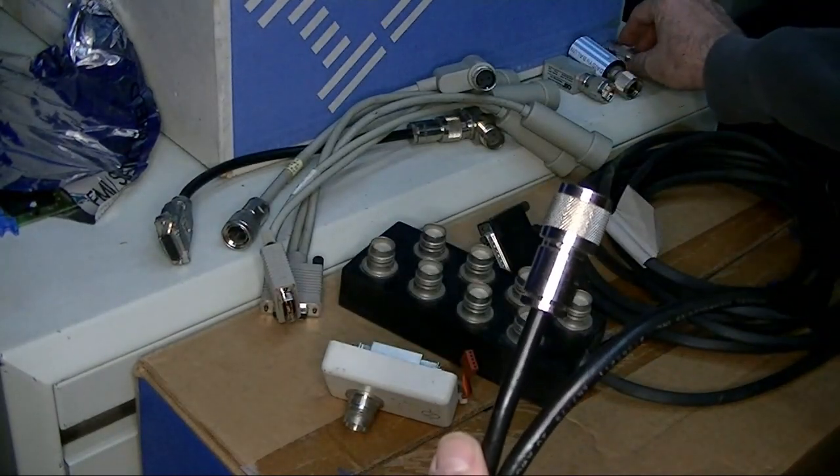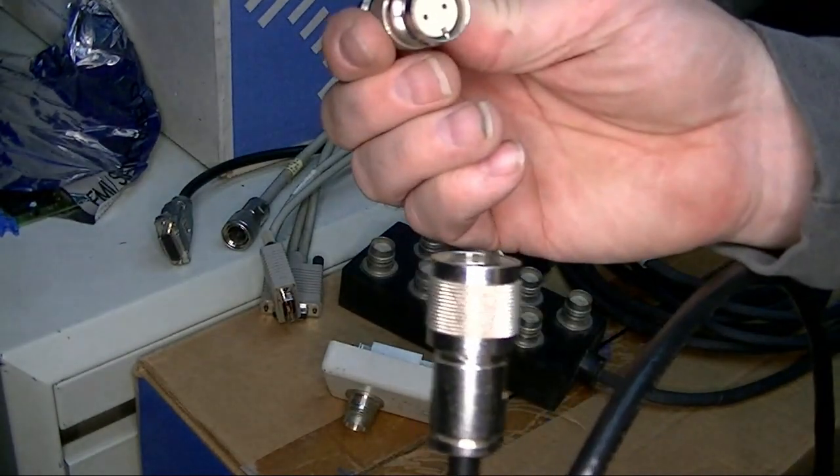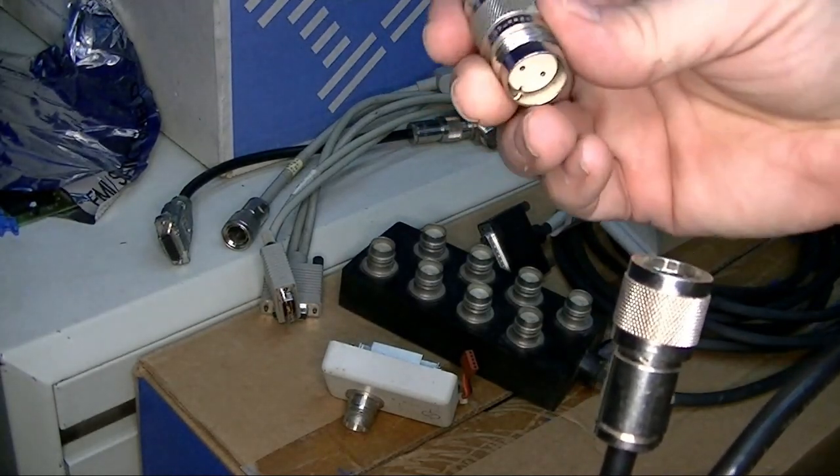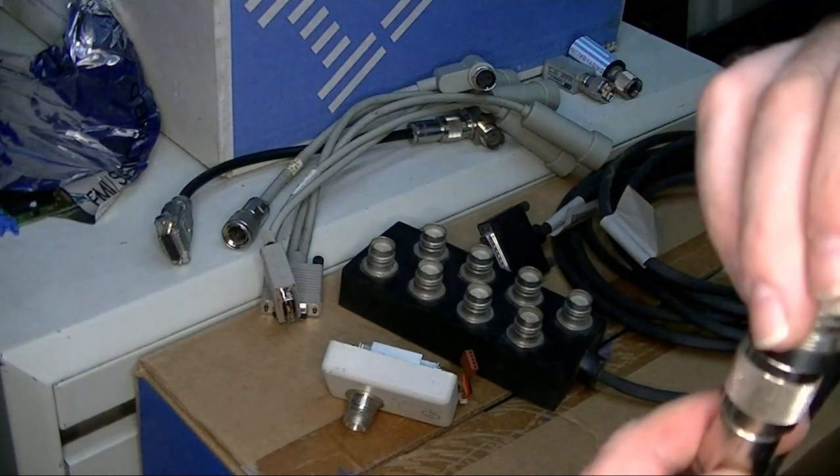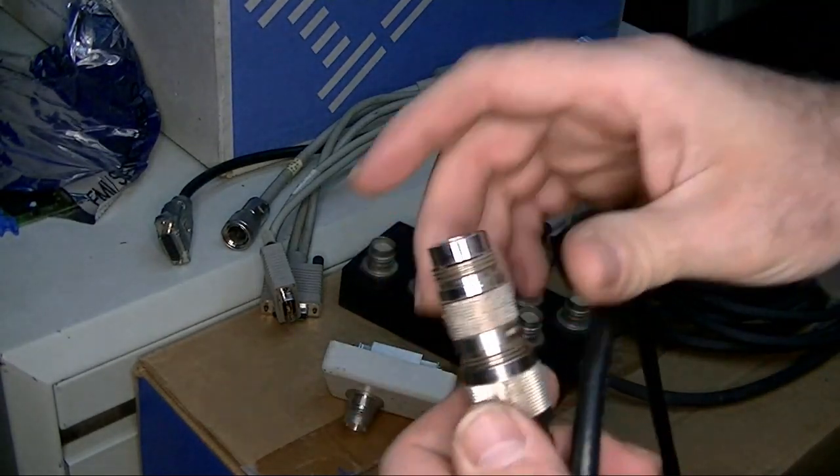If you needed a longer cable, you could also use these inline connectors. It's actually the same connector on both ends, and this is designed for connecting your TwinX cables together.